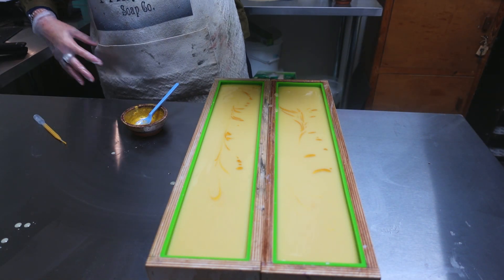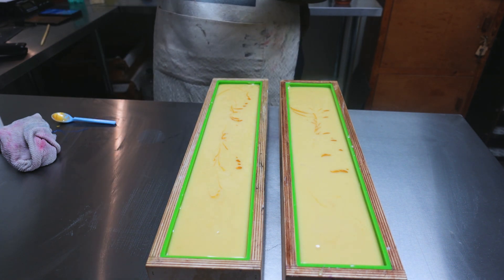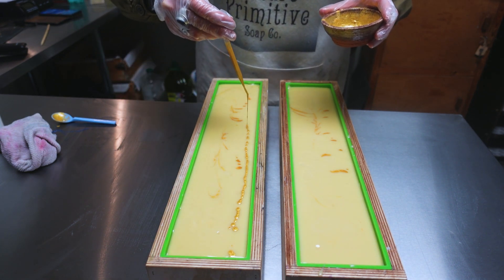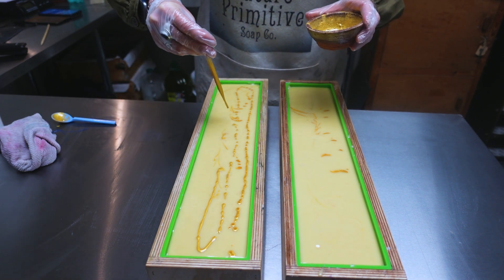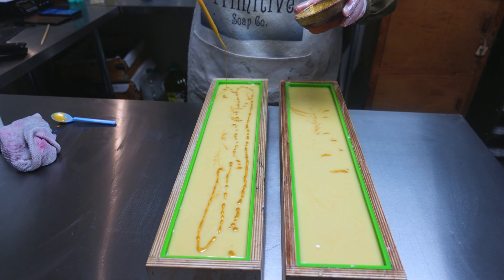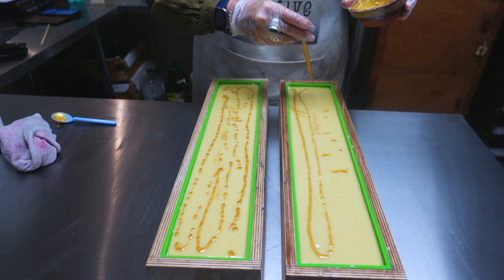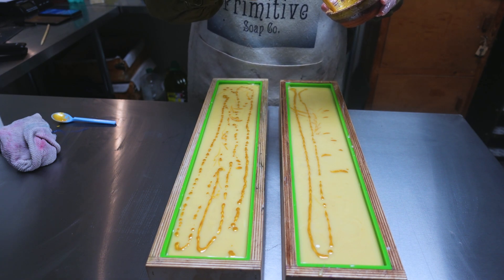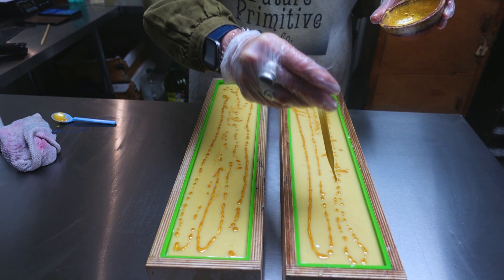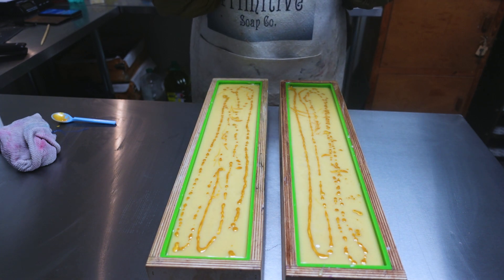I'm just going to scrape the rest of this out and come back and do the top. I'm going to do more swirls on the top so let's get some more of this. I was just thinking I could have swirled the inside bits a bit more, but we're just going to see what it turns out like because this soap is normally just a dark brown soap with this gold swirl on the top anyway. So anything inside - it doesn't really matter if it doesn't come out. I won't say 'as intended' because I haven't intended anything.